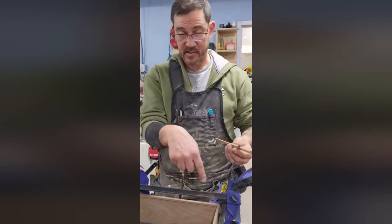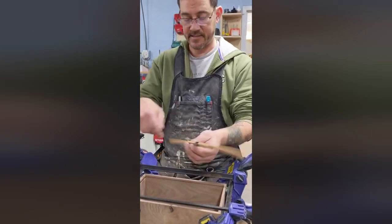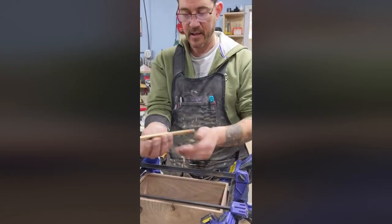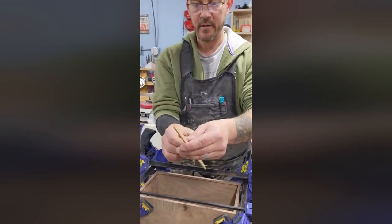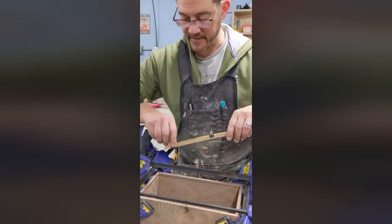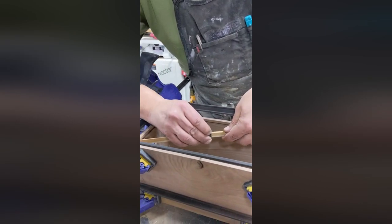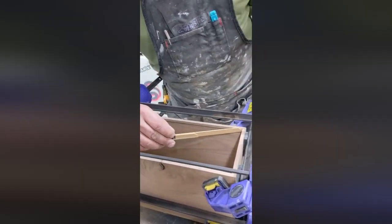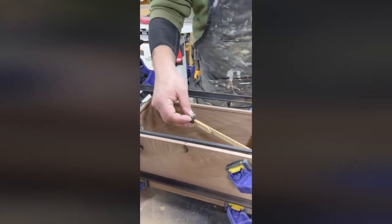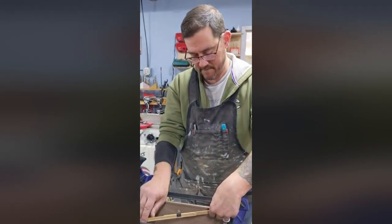This is my square finder. In order to figure out if this box is square from the inside, instead of trying to jam a tape measure in the corner, this is just two little thin pieces of cherry with a little tip on the end so they can fit in there. That way if you find the length from corner to corner and then drop it in the other corner, if it matches — and it does — then your box is square.